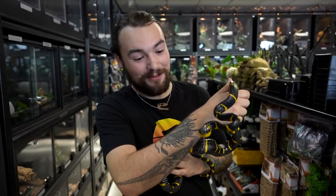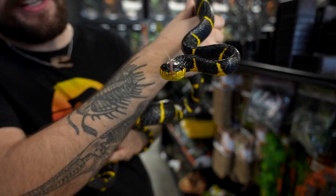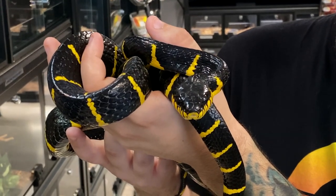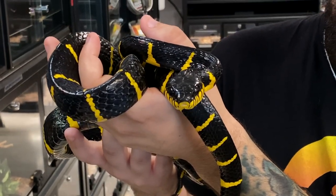Hey guys, this is Harrison from Predators Reptile Center. Have a look at this beautiful mangrove snake. Today we're going to be covering the captive care required for this beautiful snake species. These guys are native to Southeast Asia and they can get to about six to seven feet fully mature.